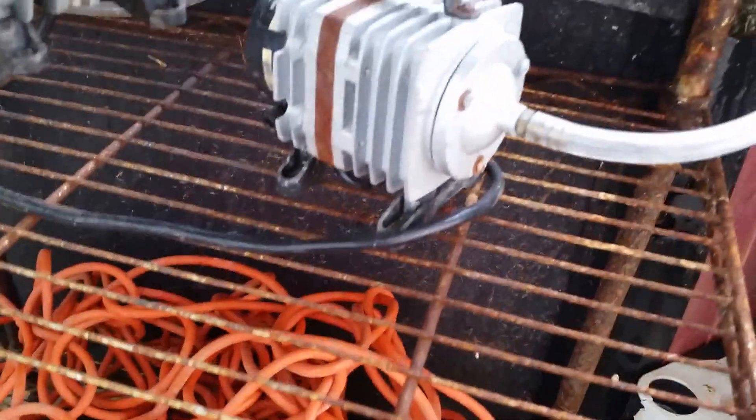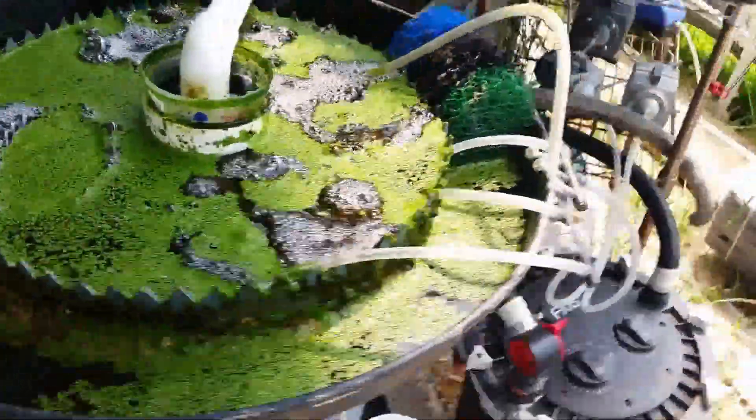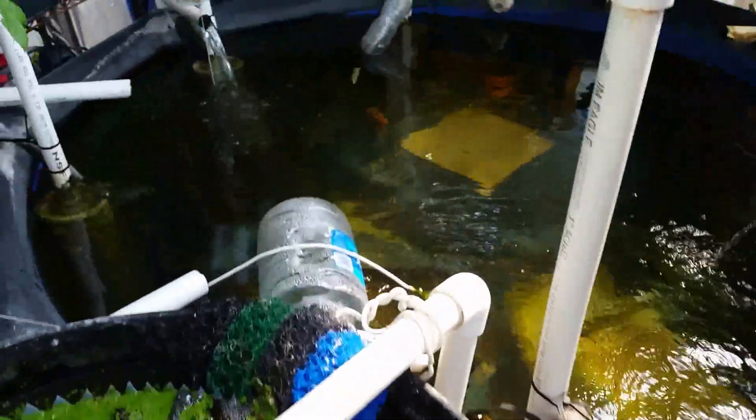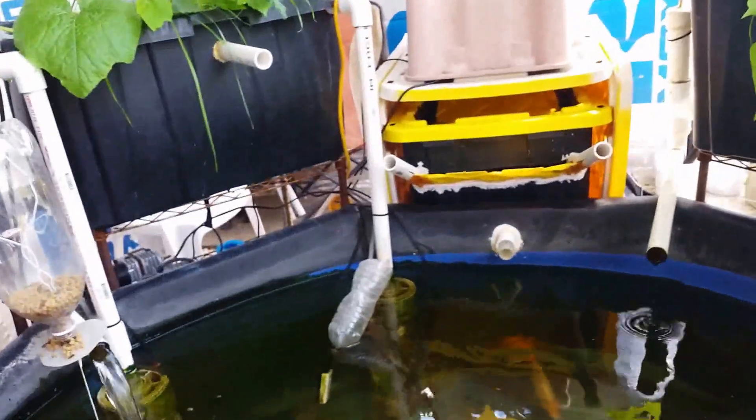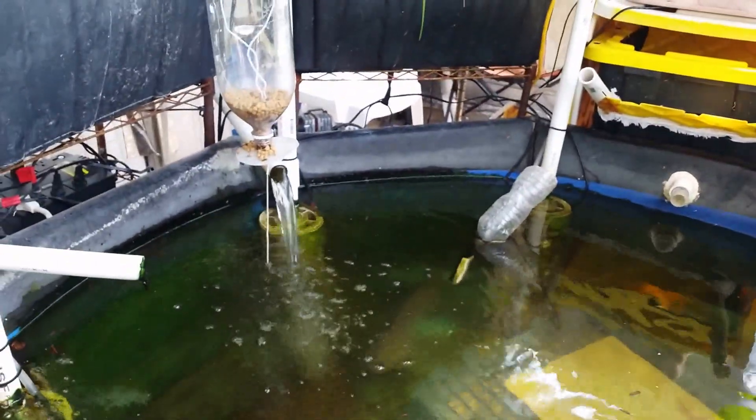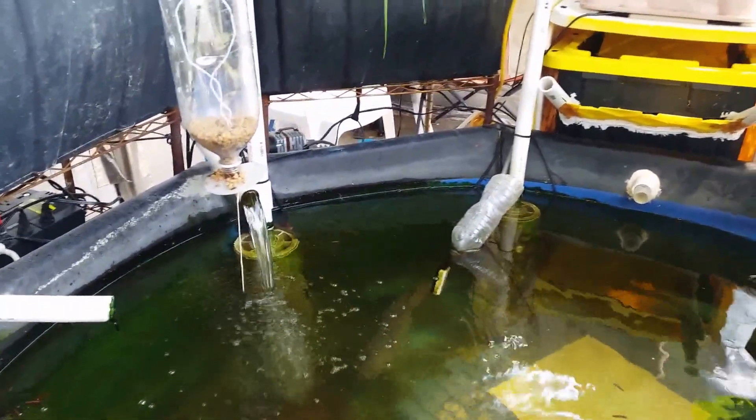These geyser pumps are all running off of these 35-watt commercial air pumps. This is an 18-watt pump that I'm running the RFF filter with, also as a geyser pump. Basically, the geyser pumps pump water out of the tank into the grow beds, and the grow beds flood and drain — as you can see that one draining right there.